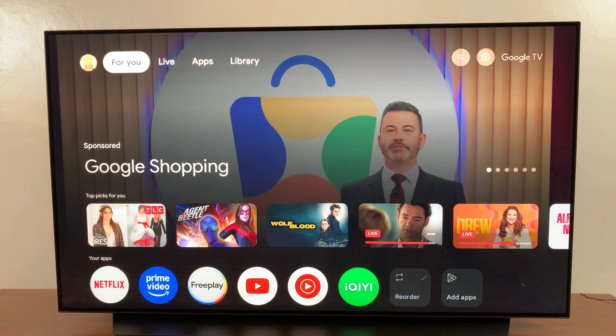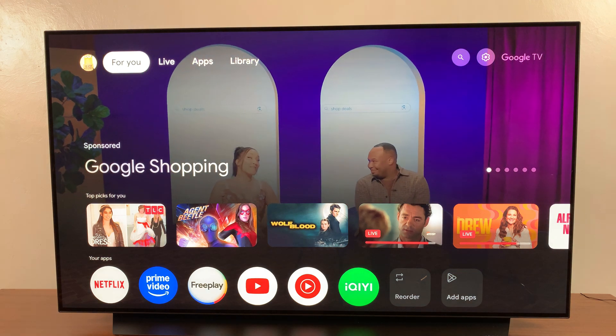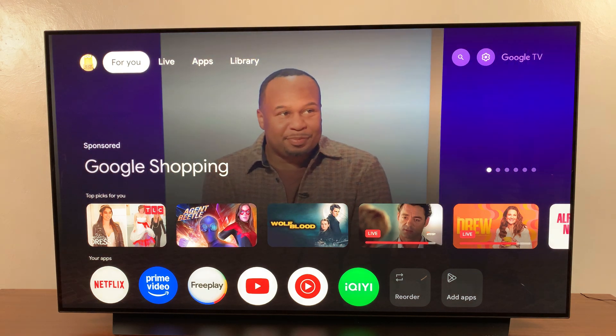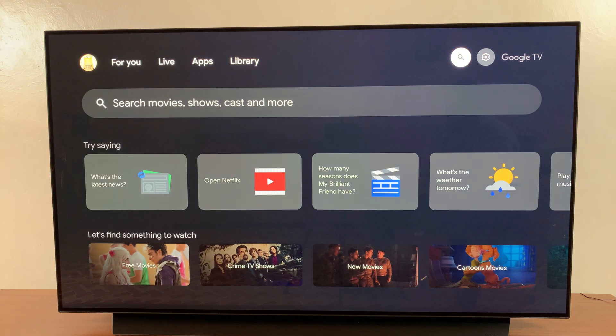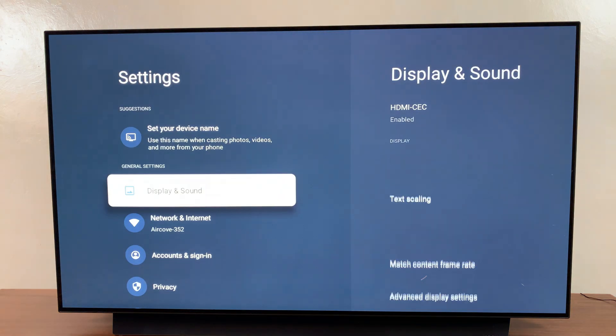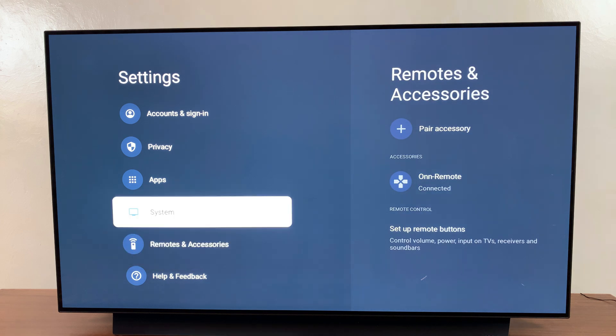Welcome back. In this video, you'll learn how to restart your Google TV streaming box. The first step is to navigate to the Settings menu. To do that, highlight the Settings icon on the home screen, and then select All Settings.